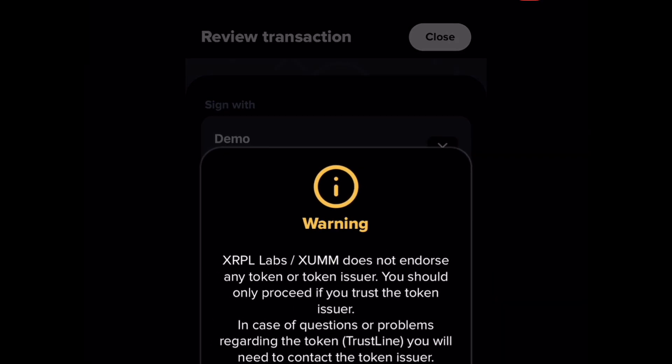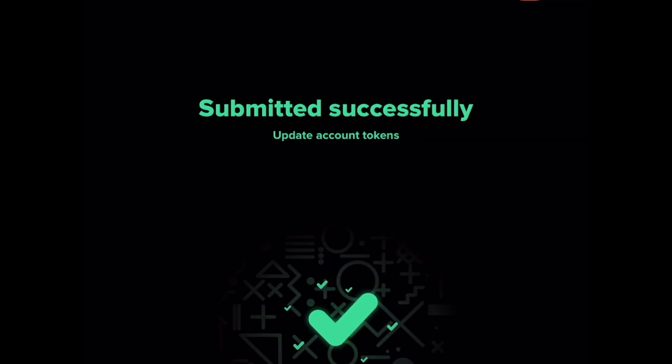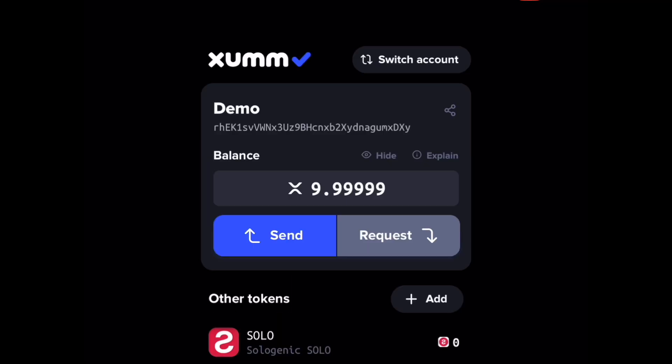There's going to be a warning — just go ahead and accept. Enter in your passcode again or your face ID will scan, and your trustline is added. You'll see your new token trustline down at the bottom and you have successfully added your token. So now you know how to set up your ZOM wallet, how to fund it, and add trustlines. Thanks for watching, don't forget to like and subscribe.